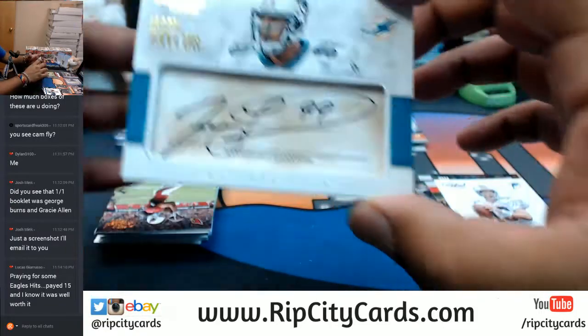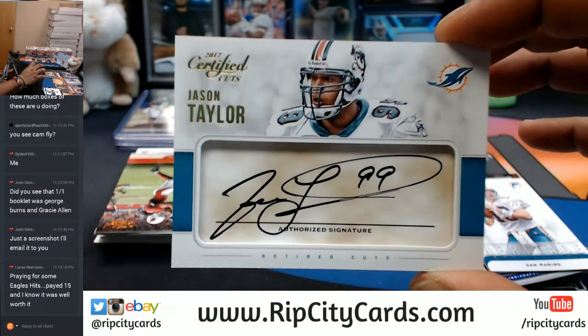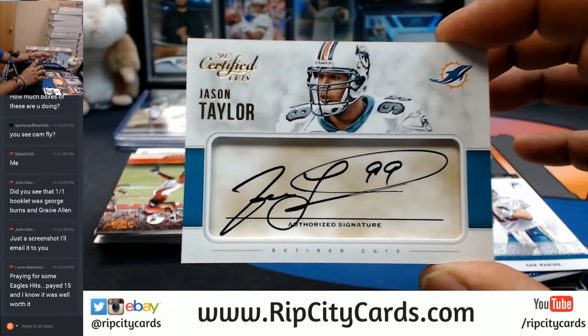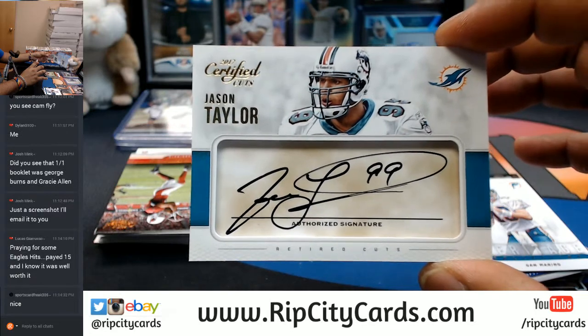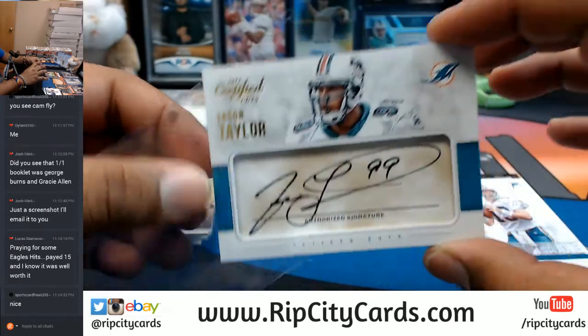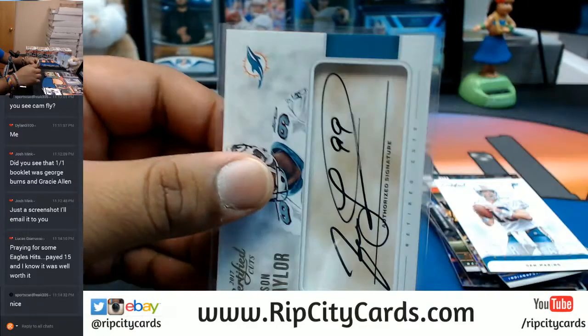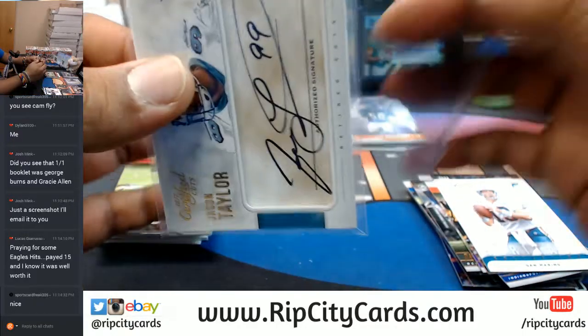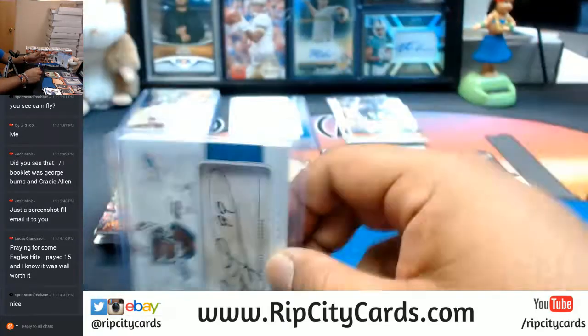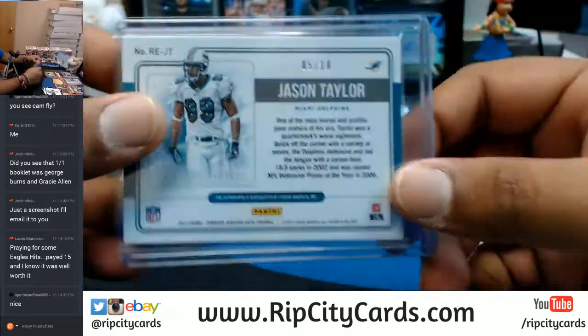Number five out of ten — damn, that is sweet. Jason Taylor, one of the greatest defensive linemen of all time. That is nice. Dolphins with a huge hit right there — that's number five out of ten.